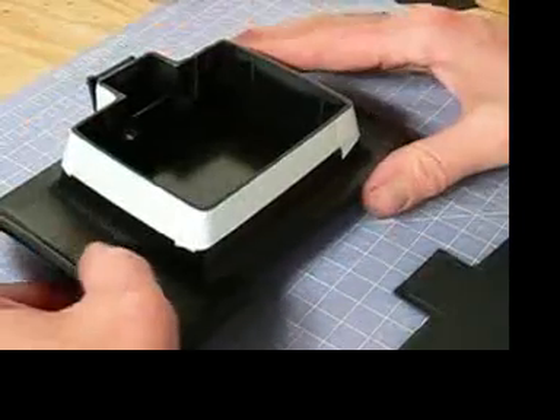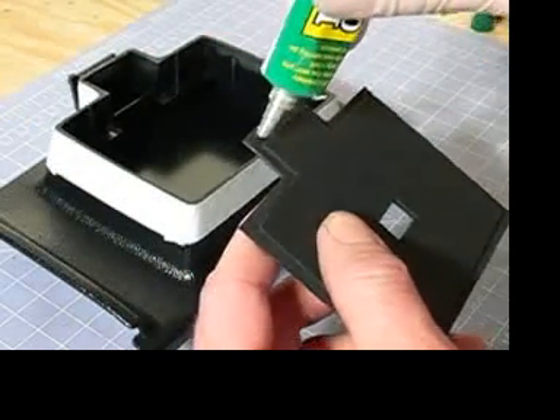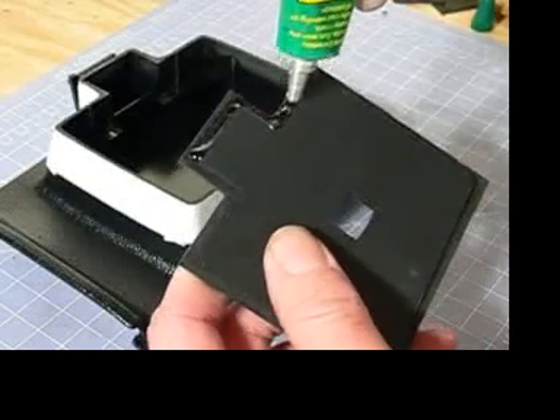I'm going to insert an empty film cartridge just so the camera sits a little flatter on the surface. Take the front cap and clear glue and put a bead of glue in that corner and go all the way around the cap.